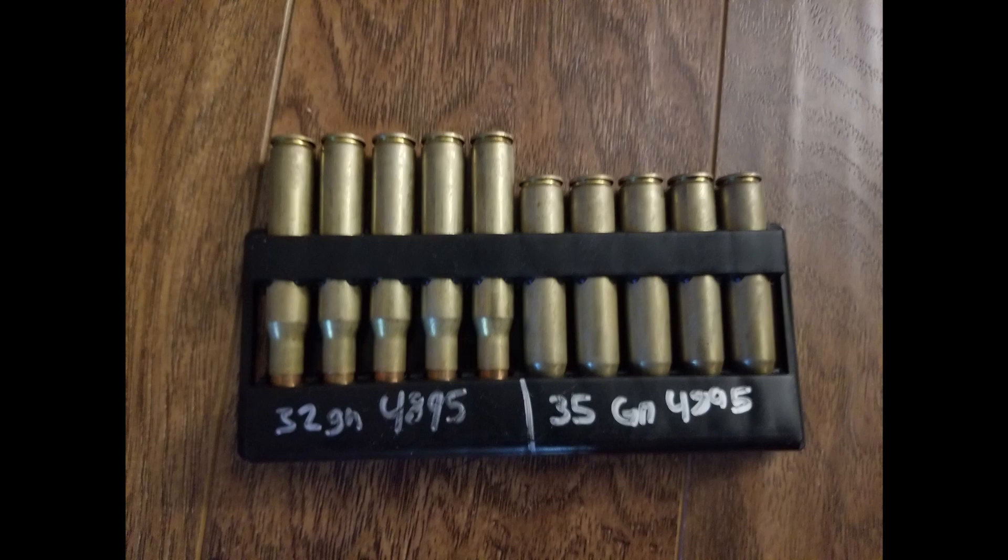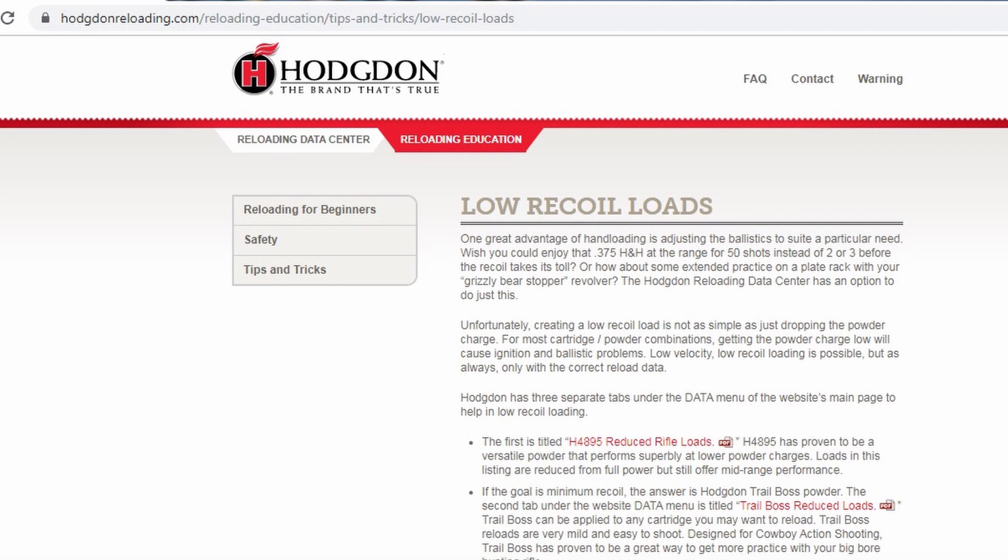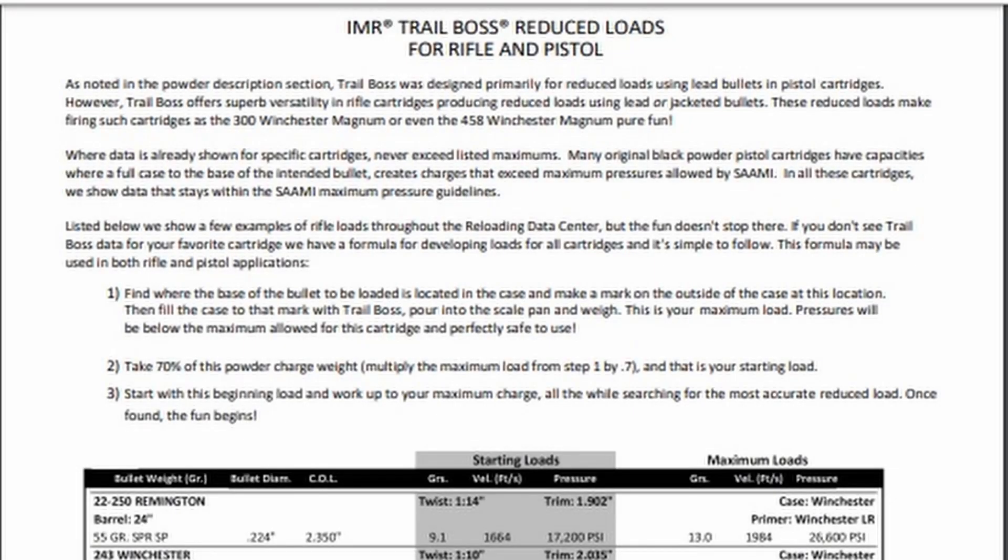So let's talk about how to make a reduced recoil load. I'll post links in the description so you guys can read this for yourselves. Hogden has specific guidelines for making reduced recoil loads, and the first one we're going to talk about is using IMR Trail Boss for reduced loads.